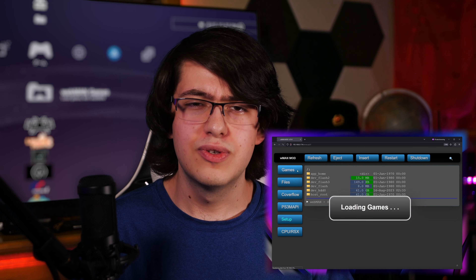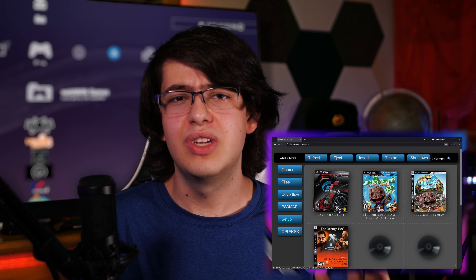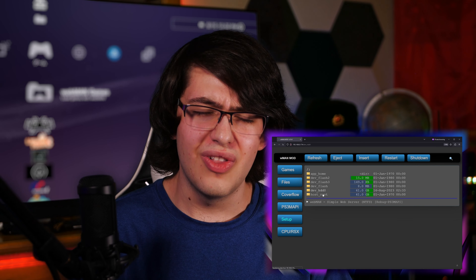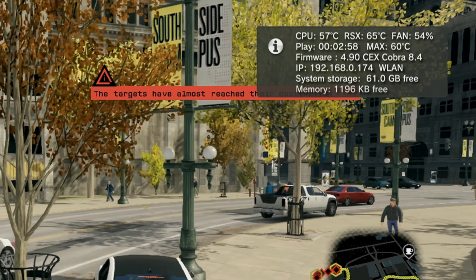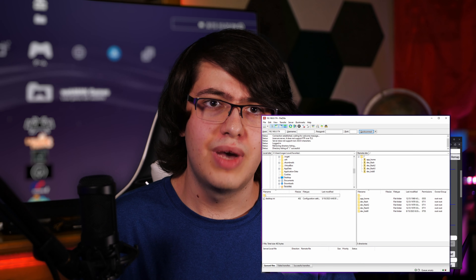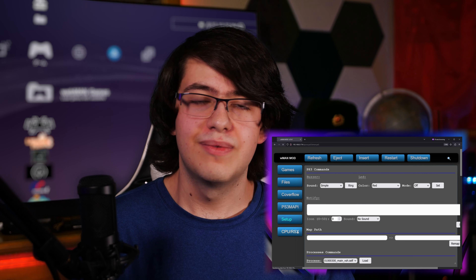In terms of other quality of life improvements, Webman Mod is another really useful piece of homebrew software that pretty much aims to pack together as many features as possible into a plugin that's always running on your PS3 in the background. I can check my system temperatures while playing a game, set fan speeds, view files and install packages, and even host an FTP server so I don't have to copy files to my PlayStation with a USB drive. Of course those are just some of the things I use it for, but it does a lot more.